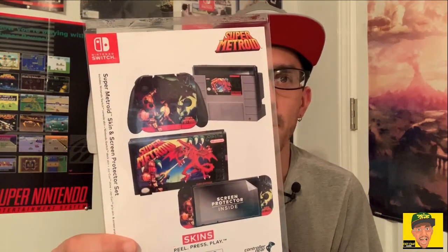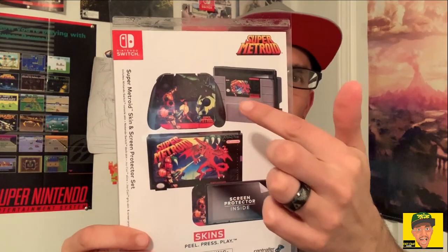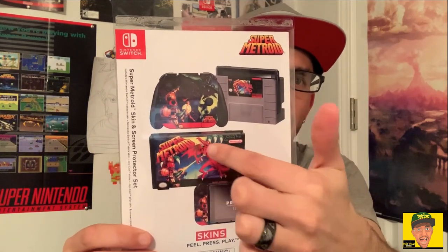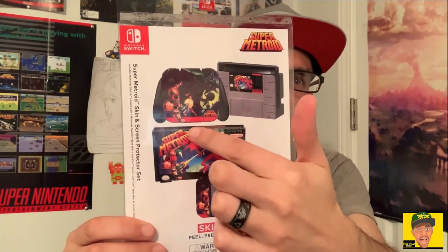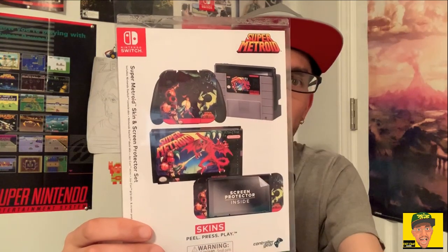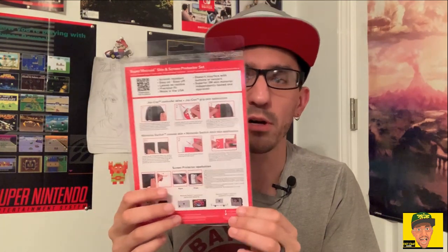This one here is a Super Metroid skin. You get the Super Metroid dock skin, the back of the Switch — it looks like a Super Nintendo box — and of course you get your Joy-Con and Joy-Con grip skin. You even get a screen protector. This is going to run you $19.99. I will put an Amazon link in the description below so you can go ahead and pick this up.